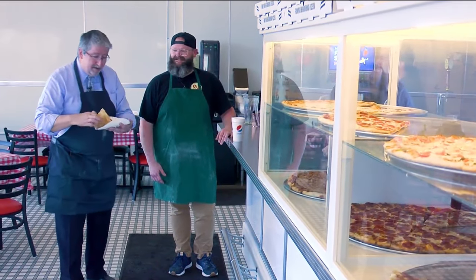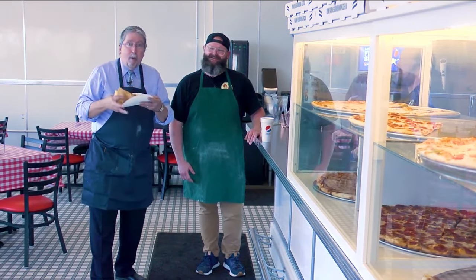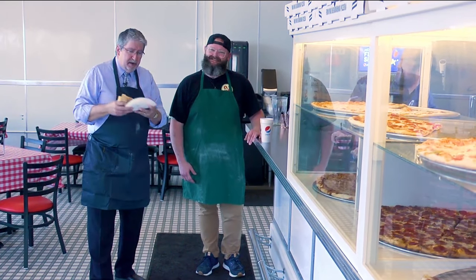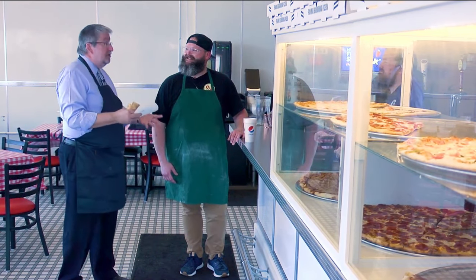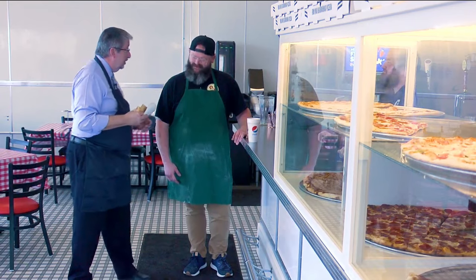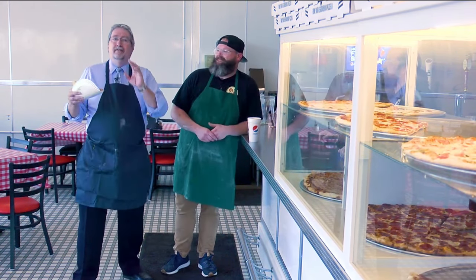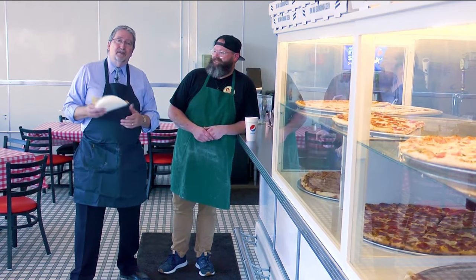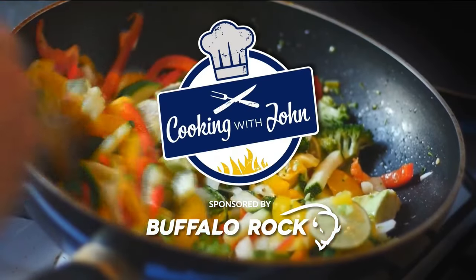We are at Vinnie's at the wharf — you can't miss the place, it's right next to the Ferris wheel. That is a good pizza. Paul, you mentioned putting love in the pizza — I'm impressed by the amount of pride that you and the rest of the folks here put into your pizza. We're thankful you can notice, and we hope everyone else can too. Thanks so much for joining us today on Cooking with John, brought to you by Buffalo Rock.